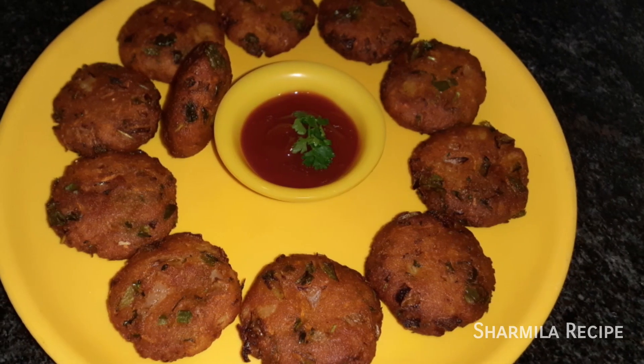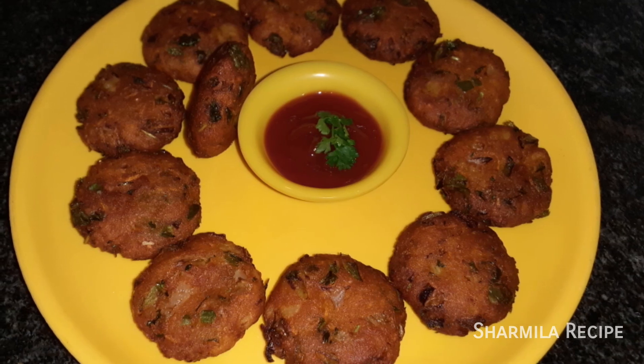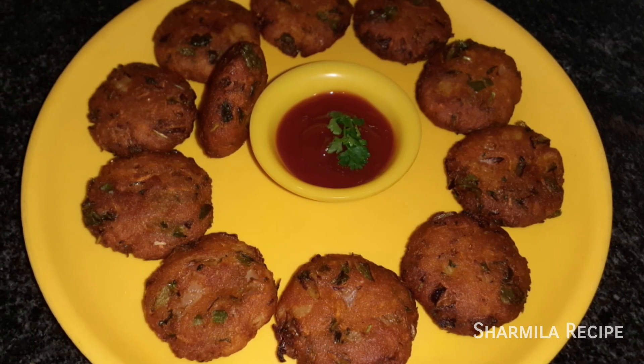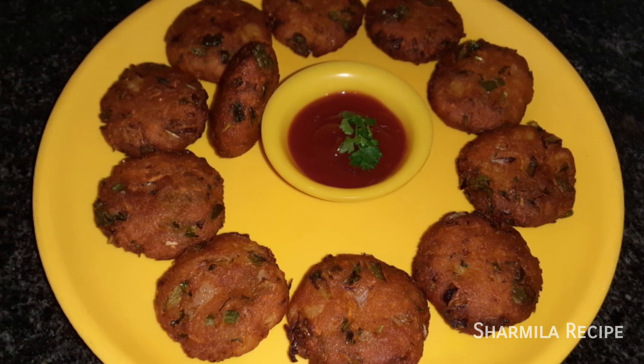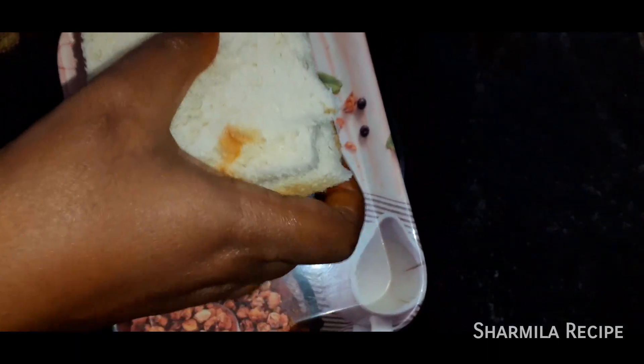Hi friends! Here is an evening snack — bread cutlet. How do you make this bread cutlet? It's very easy. First, I have to cut the bread and put it in a bowl.